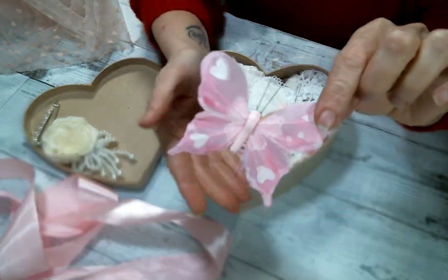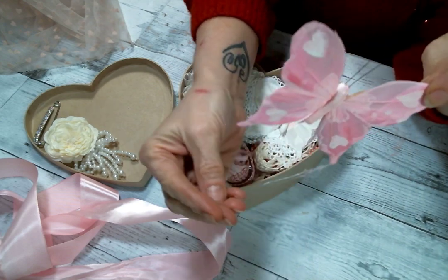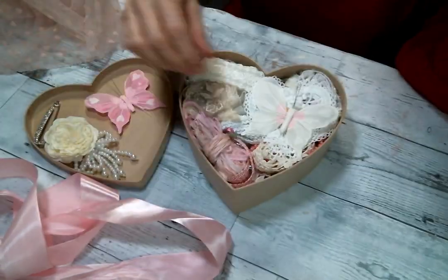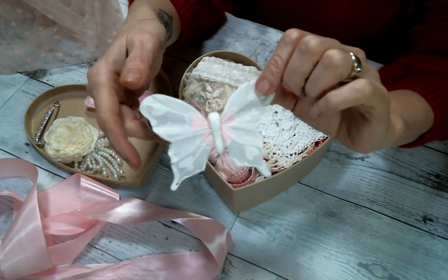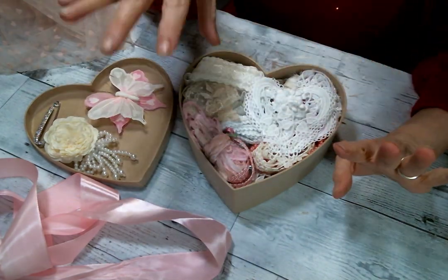Here is this beautiful butterfly in pink with hearts — yes please, absolutely gorgeous, super cute. There's one in pink and then here's one in white and pink. Oh, these are so pretty, Kim — I love these, there are so many goodies in here.